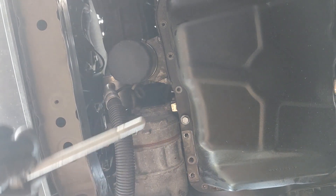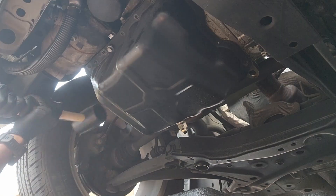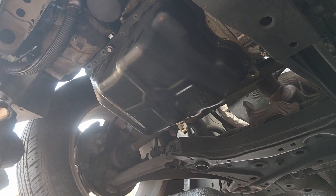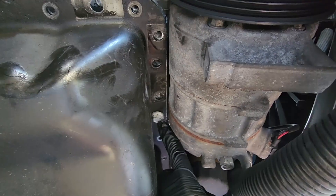Once all the bolts minus one are out, you can use a little convincing technique to loosen the oil pan. Once the oil pan is loose, just remove that last bolt.